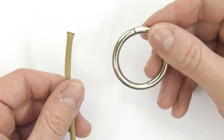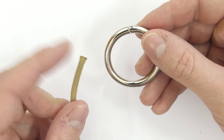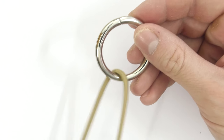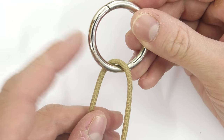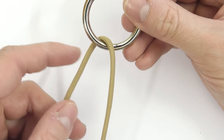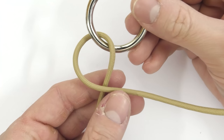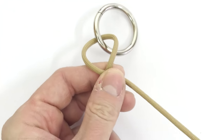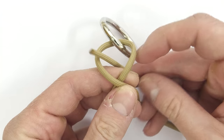We are first going to tie our hitch onto our ring. Take one end of your cord and pass it through the ring. This way you get two ends — one behind the ring and one at the front. Take the back end and pass it over the front end, effectively tying a loop. Then pick up the same end and pass under and through the loop.